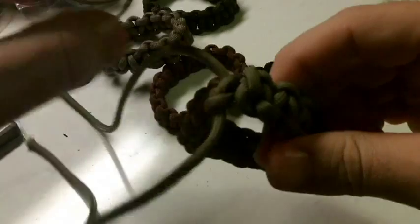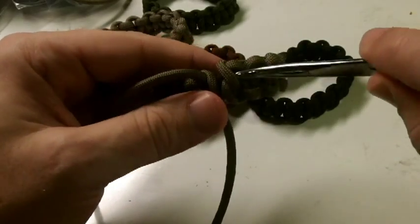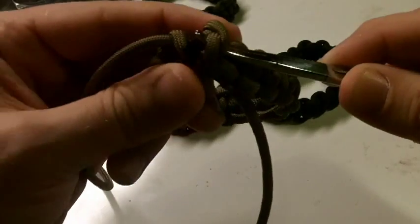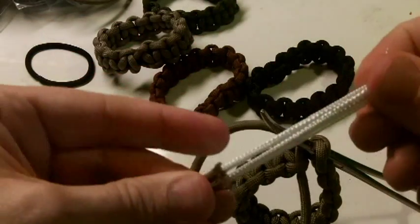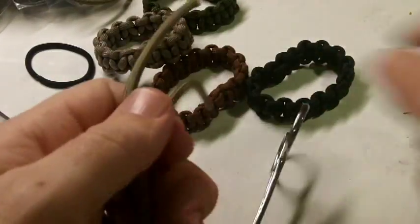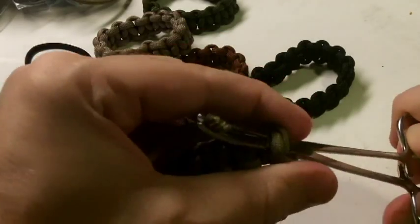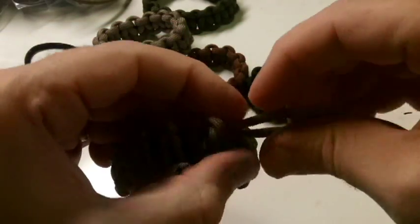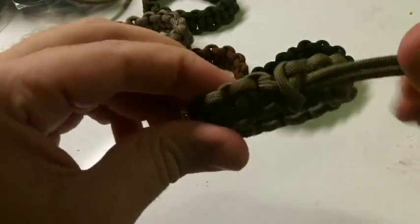We're getting close to the end — one more. Now what I do is turn it inside out and connect it to the other side so it's almost like one solid thing. I take my forceps, stick them under my first tie, then grab the end here. Sometimes I pull these out just to make it a little thinner, and use my forceps to pull it through.